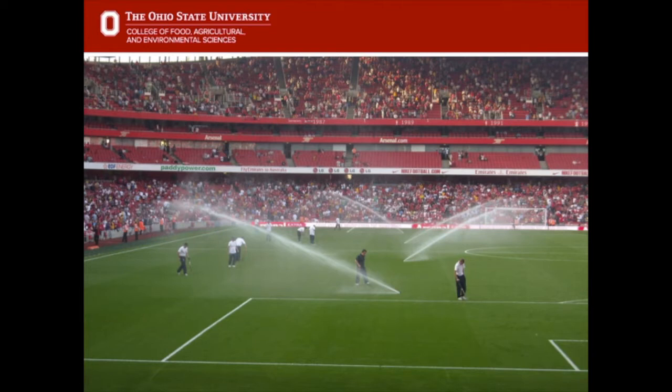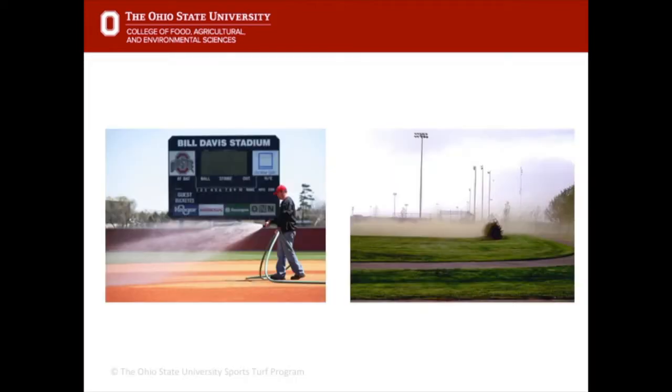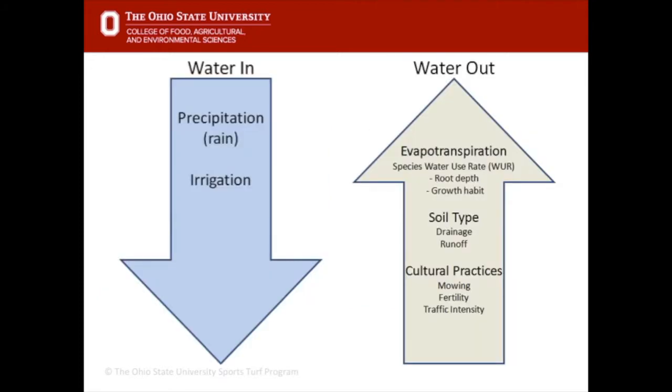In baseball, water management is also critical for infield management. If the clay infield gets too dry it creates large dust clouds and the material moves away; if it gets too wet it becomes a muddy mess. So water is used in baseball to manage the playability of that clay infield.